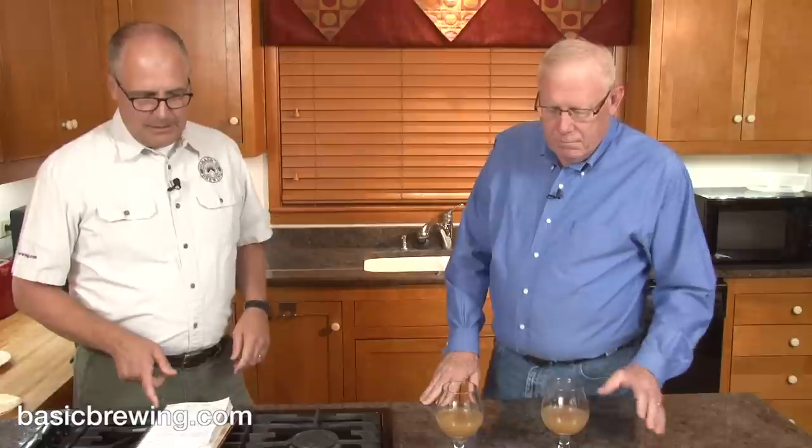Mika advised me that the extended rests in the mash regime were not necessary, and said two hours at saccharification temperature is probably enough in the mash. And I think he was right.